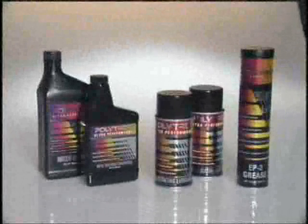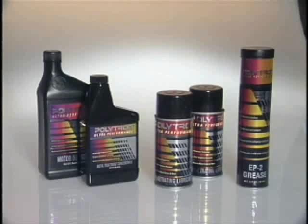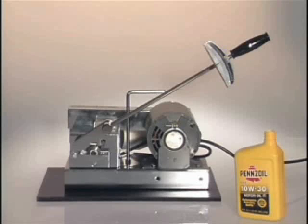We are now going to demonstrate just how effective Polytron products are compared to other products on the market. Here we see a standard testing device used to compare the effectiveness of lubricants.